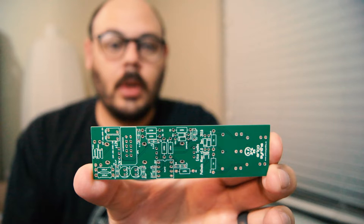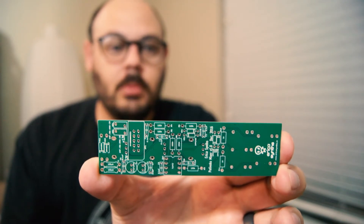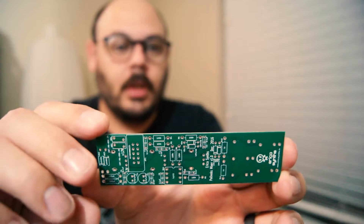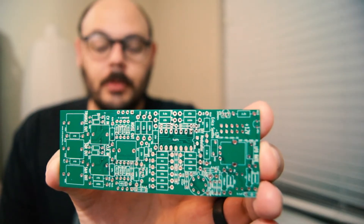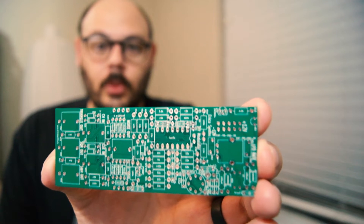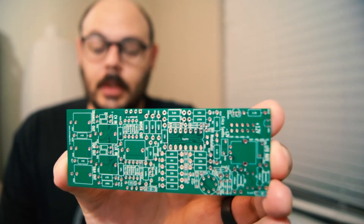Before I get into the build, I want to show you the PCBs and then we can start building and listening to the music. This is the board for the mixer — it has three different inputs and two different outputs. And then we also have the modulator board. This one is cool because it also has an option for a noise circuit in there that you'll be able to hear in the music.